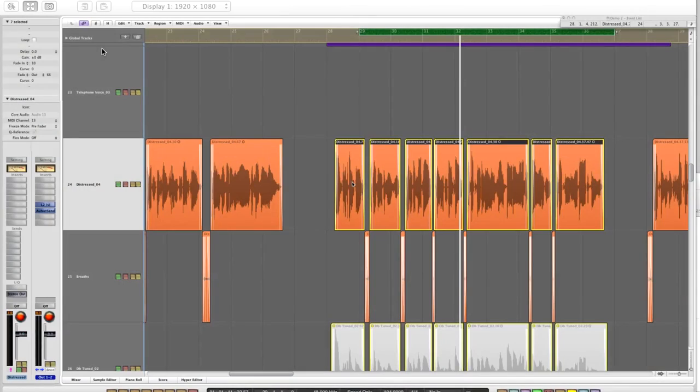We can hear that the track is pretty much in control and the vocal is kind of all over the place in terms of dynamics, and also the tone can be shaped a little bit better. I separated the breaths from the main vocal, and now we can solo the vocal and listen to how it sounds without the breaths.